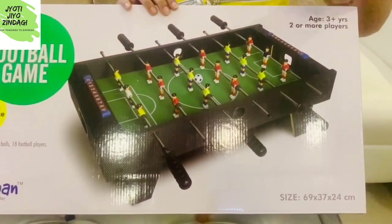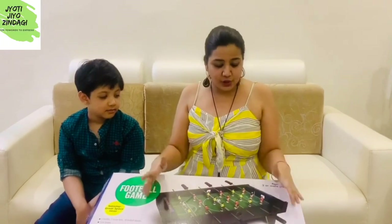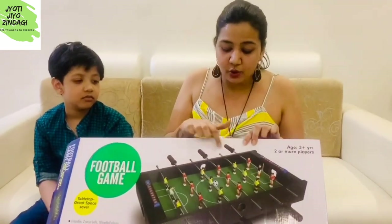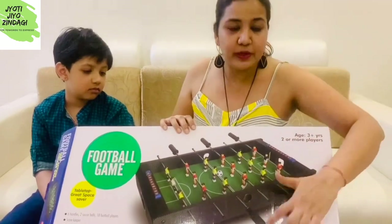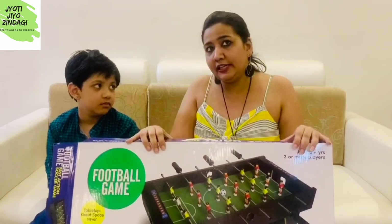You can see on the box — one side, one player handles three sticks, and the second player also handles three sticks. Friends, the Chinese version, which is smaller in size, has a total of four sticks, so each player only gets two sticks. That is not a very good size, and I feel this larger size will give us a much better feel.